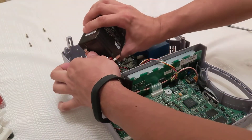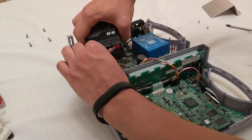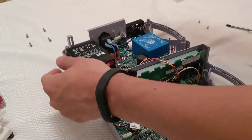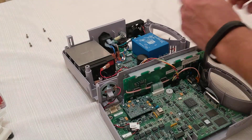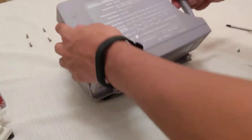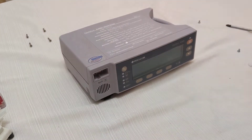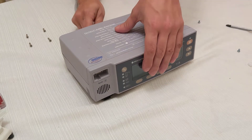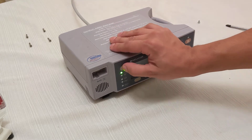Connect the new battery and place it back inside. Actually, let's test it before we put back any screws. And moment of truth.